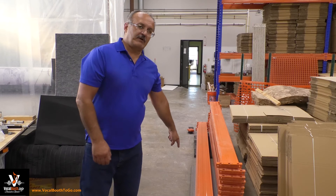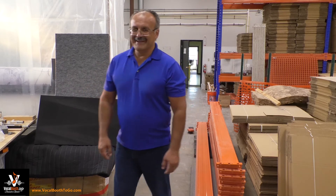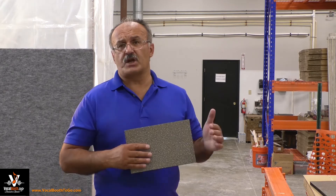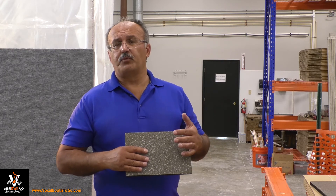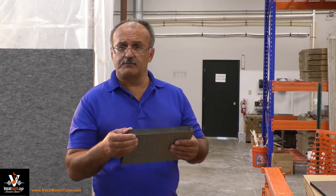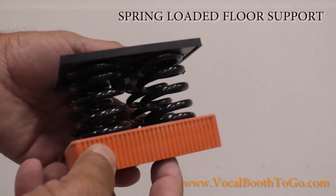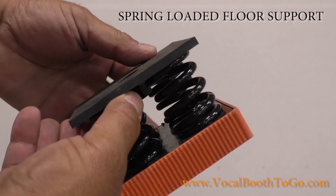So the anti-vibration mats also work. I hope I was able to demonstrate that structural noise can be an issue. Structure-borne noise can be dealt with if you put rubber materials or spring-loaded supports under your structure. If you decouple yourself or separate yourself from the main structure with something that can absorb the vibrations, your sound is going to be much better.